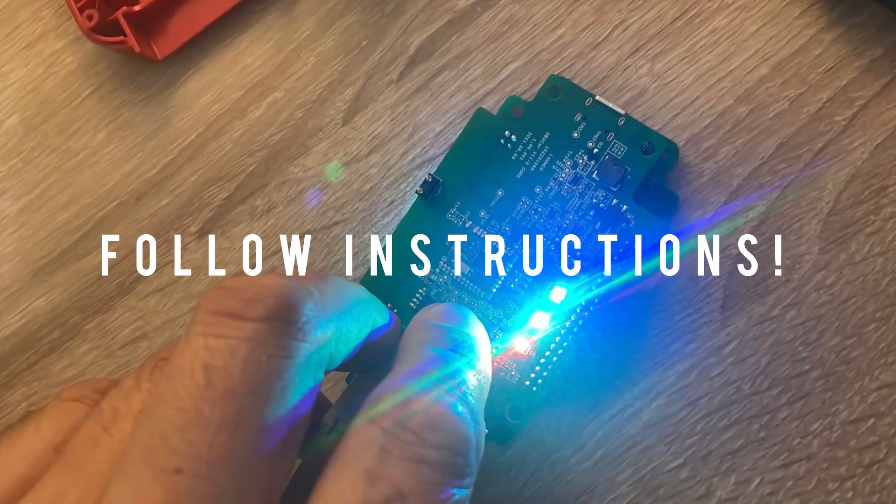Hello, in this video I will show you how to flash the DBSCAR7 adapter. The process is very similar to the DBSCAR5, but it uses a newer version of the boot files.